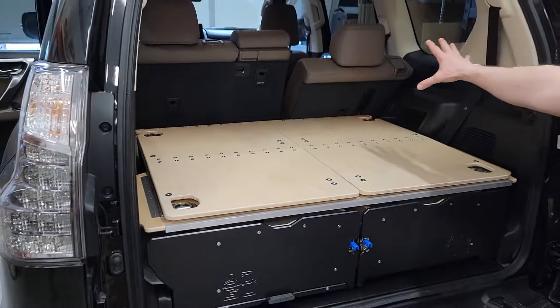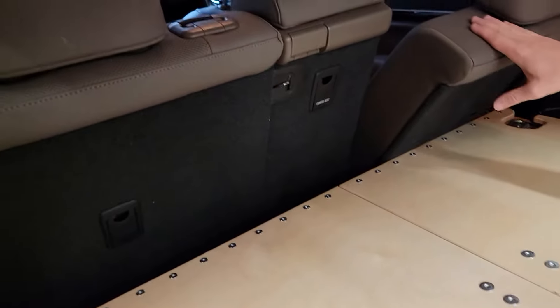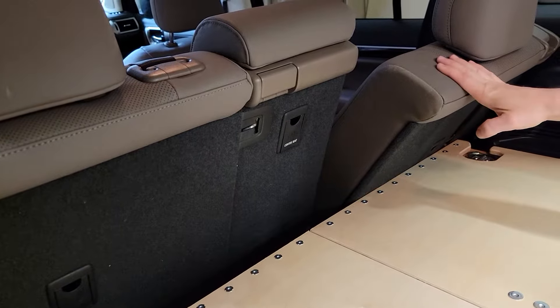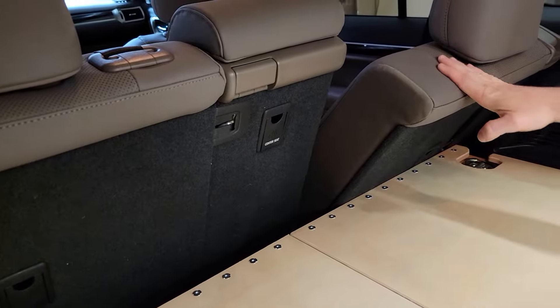You can see we've got the seats set up in two different positions. We've retained full recline ability — we've designed the system in such a way that you still get full recline on your rear seats.